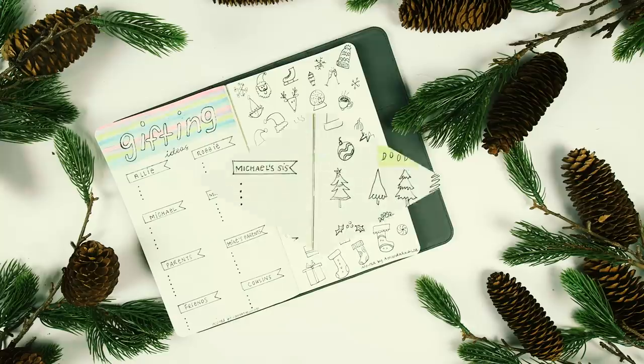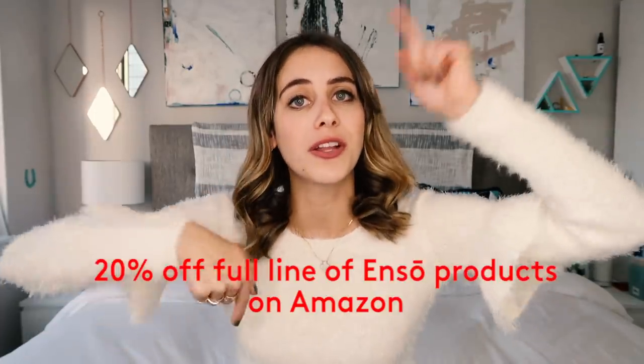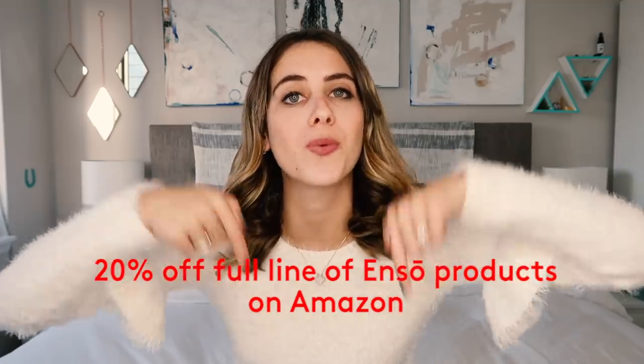And that is a closer look at my 2018 holiday bullet journal! I hope this video gave you some holiday bullet journal inspiration. I also made a Pilot Pen discount code for all of you — the link is in the description box below for 20% off. Stay tuned on my channel in 2019 because I've already started thinking through some bullet journal ideas, and I'm thinking of doing a very minimalist bullet journal next year. Comment below if you like that idea or if you have any other ideas.